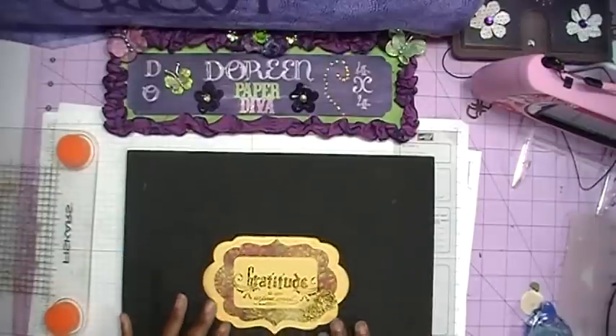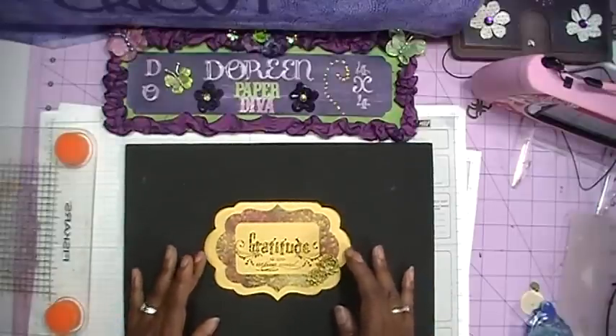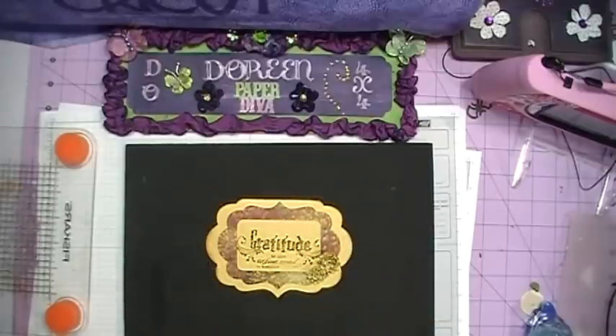That's it — that's my card for the Thanksgiving Cards with the Cricut 2011. Thanks for watching everybody and don't forget to come back for the last day of the series, which will be day seven. Bye bye!